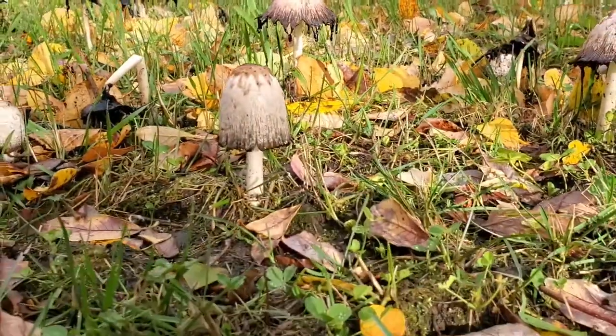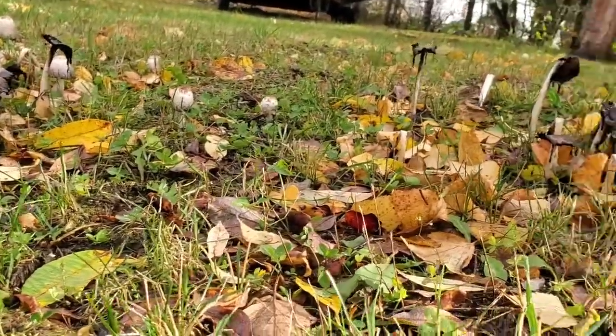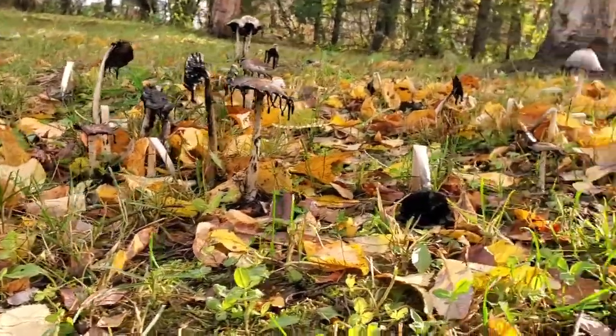Hi everyone, this is Chief Naturalist Samantha Russell Blumenkerning, and if you have ever taken a tour with me in the late summer, early fall, you have seen me point out shaggy mane or coprinus mushrooms and talk about making ink out of them. So here we are in a patch of shaggy mane mushrooms, and we're going to do just that.